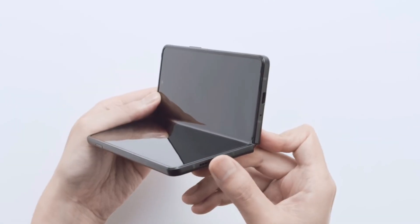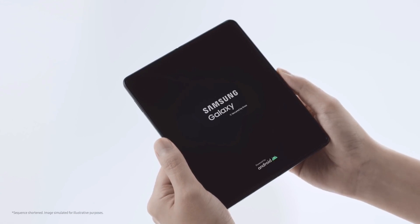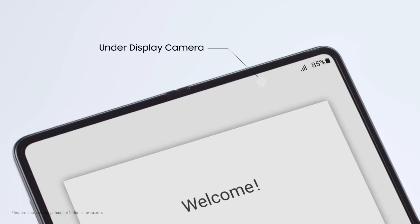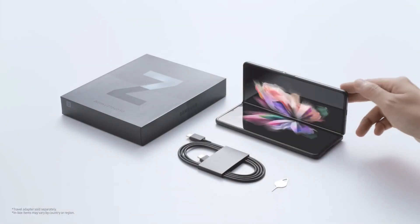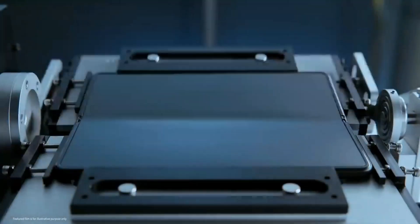We also missed out on an under-panel fingerprint scanner in the Z Fold 3. Apart from that, Samsung made another mistake by adding a UDC camera in the Fold 3 that wasn't worthy at all. But it'll be appealing to see what tricks Samsung makes use of for the secondary display fingerprint scanner.